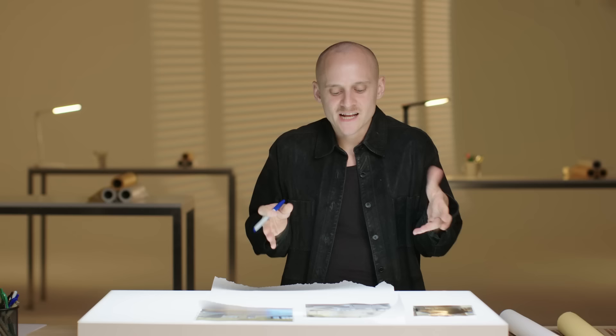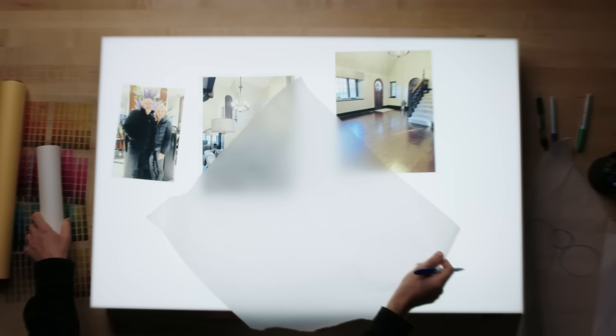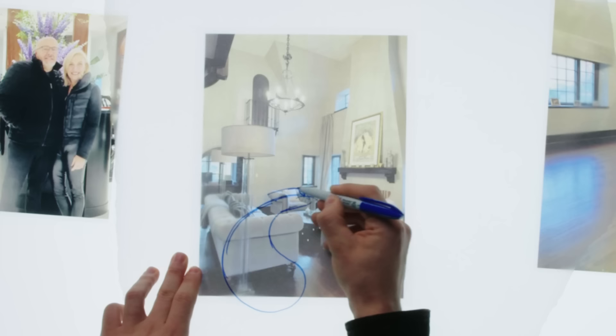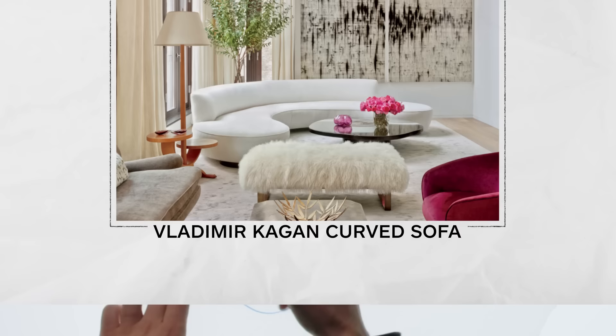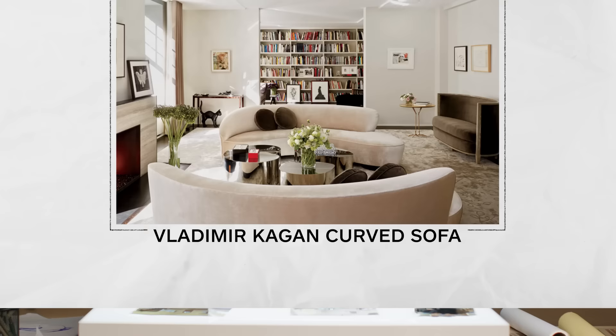Carol has this big sofa right here that's very boxy — it has arms that come out and kind of block you from moving around, and she has big chairs that do the same thing. What I would like to do is really center a new seating arrangement around that fireplace. I think we can create a sofa moment — sort of Kagan-inspired form perhaps. This really helps with creating a more inviting space. When you walk in the door, you see this form that kind of takes you around almost like an arm, kind of giving you a hug.